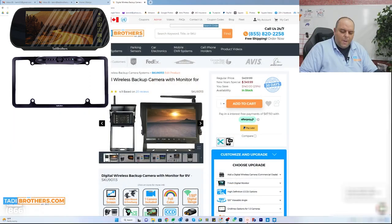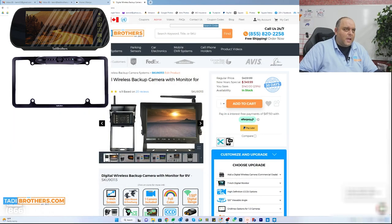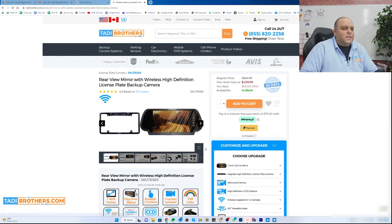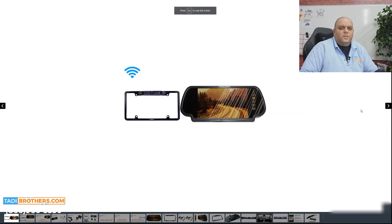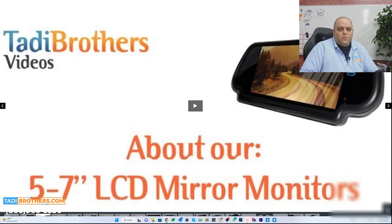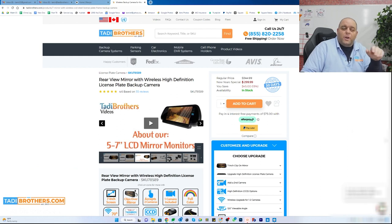The next system I want to go over is the 78589. Let me show you that one right here. This is the mirror system — it's a wireless mirror monitor and a wireless license plate camera. Very easy to set up. The SKU number is 78589. It also has a bunch of upgrades like grid lines, wider angle, and you can even change the monitor if you like the bundle but want a different monitor with it.